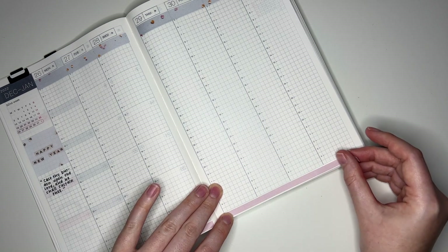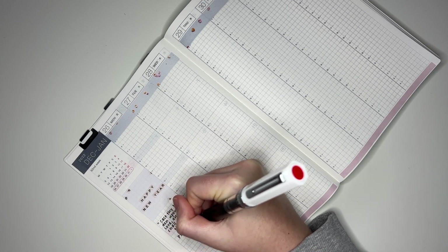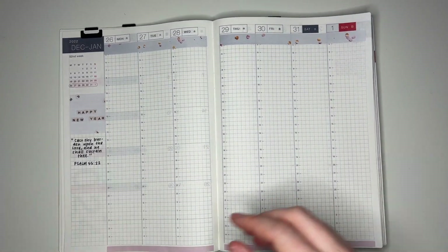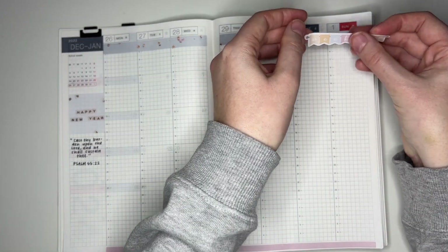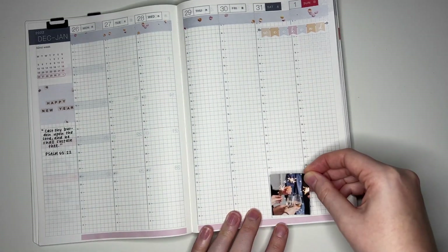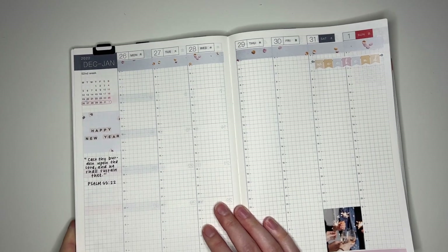I did realize that I left off the book chapter and verse on the sidebar, so I'm going to fill that in — it's Psalm 55:22. Now we can set up the base of the spread. This is definitely going to be a lighter spread because I was pretty much on vacation the whole week. So I'm going to put down my weekend banner — I haven't used one of those in a while. And then I'm going to put down my other full box on the night of the 31st, even though I was in bed by like 10 o'clock.